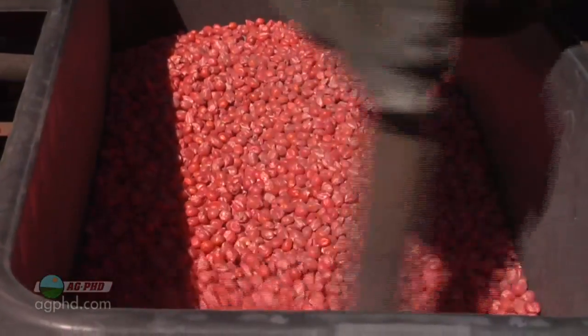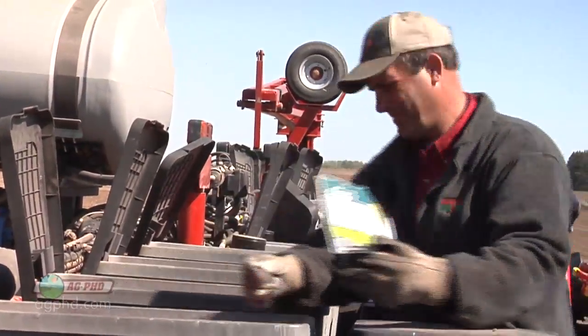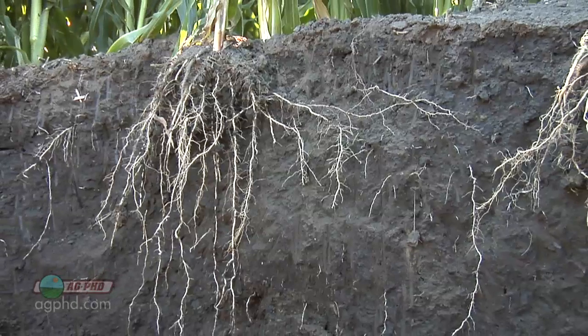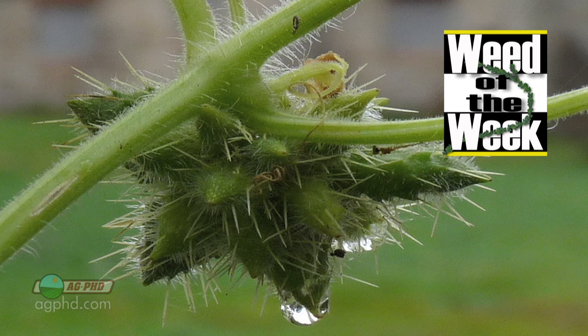Also take a look at some of the biological products on the market. We've been using Quick Roots and some other biologicals on our farm and seeing a really nice response in terms of better root growth, more nutrient uptake, and better yields. The other big thing if you want better yields is having great weed control — we'll tell you how to stop our Weed of the Week coming up next.